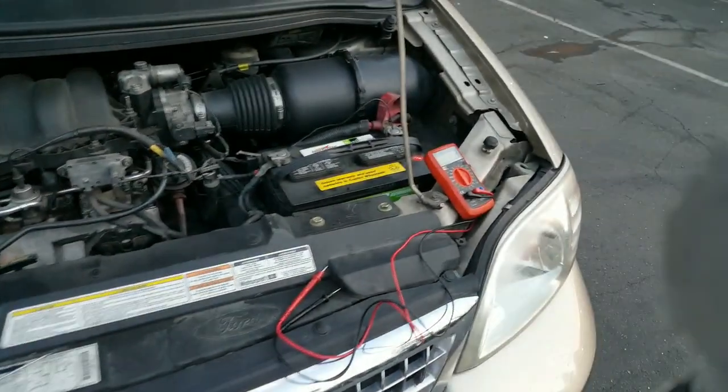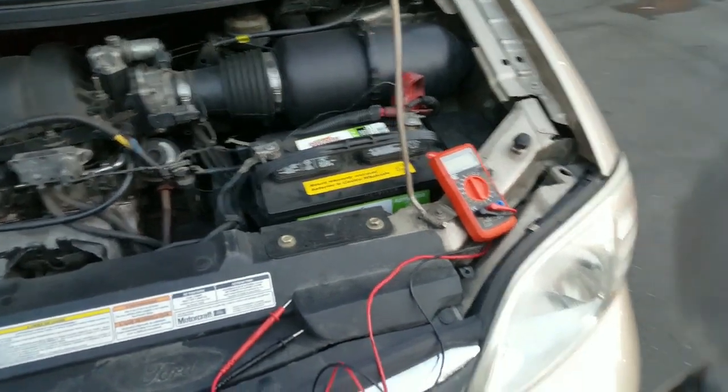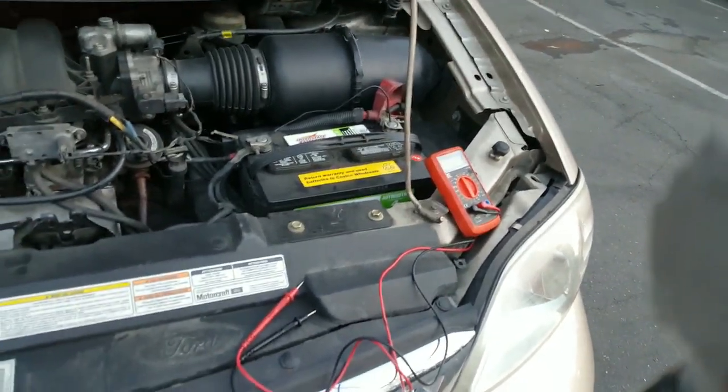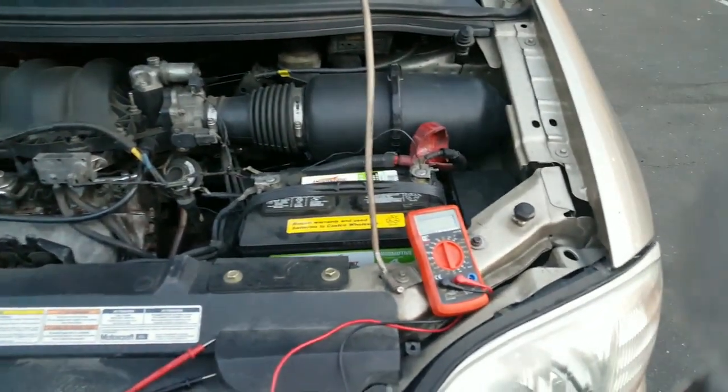Welcome back, this is Art with Mechanics Life. Today I want to show you something I've been asked a lot over messages — people are scared, thinking something's wrong with their car. It's actually very simple and it has to do with a multimeter.